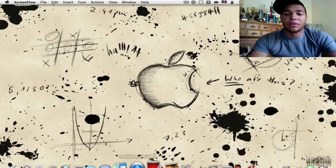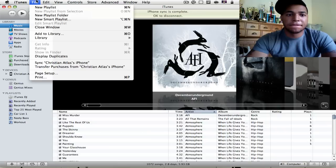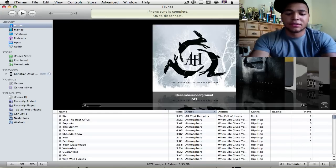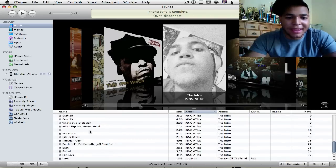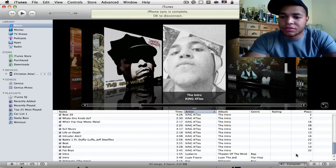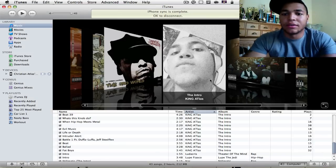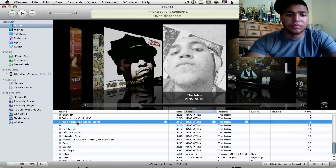Once it gets to this, you're pretty much done. Just open up iTunes and you should be able to play your music. For copyright reasons I'll play my own music. Here's my music right here — I'll just play one of my beats. You also have to switch the output from Computer to Chris's Surround Sound. It'll ask for the password — type it in, hit okay, and there it is. Let's play 'When Hip Hop Meets Metal.'